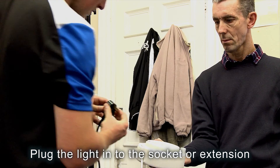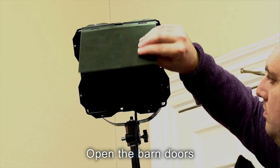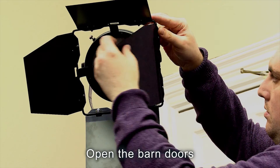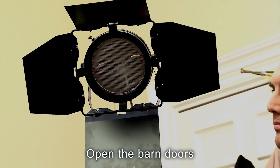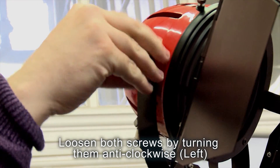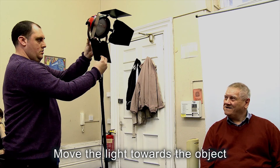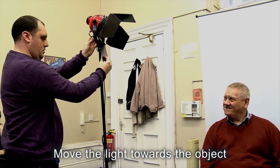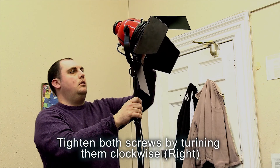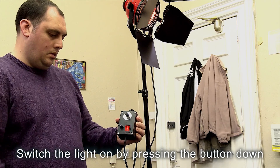Plug the light into the socket or extension. Open the barn doors. Loosen both screws by turning them anti-clockwise. Switch the light on by pressing the button down.